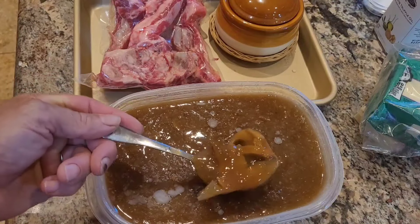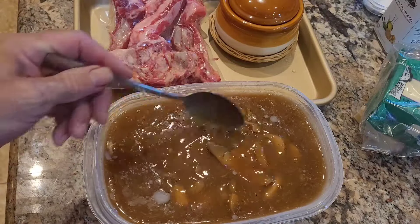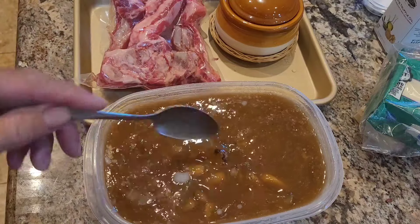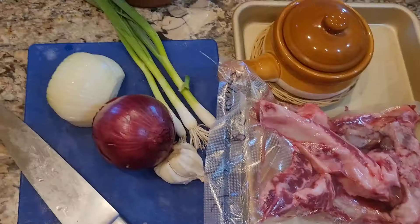Here's the stock I made yesterday. It has mushrooms in it, and I've thickened it a little bit with a tiny bit of cornstarch, but most of the thickening came from the bones. It's chilled down, so it's thicker than it will be when it's heated.